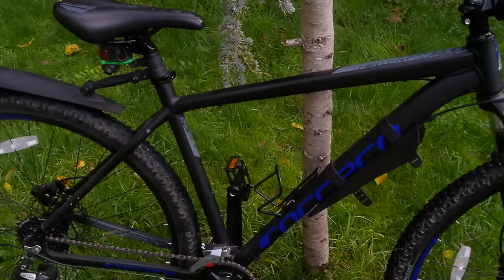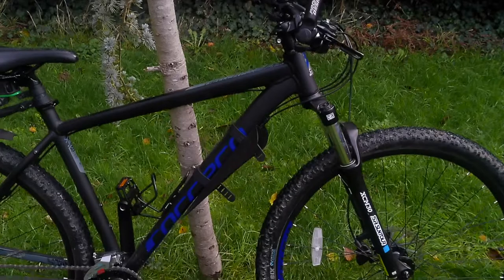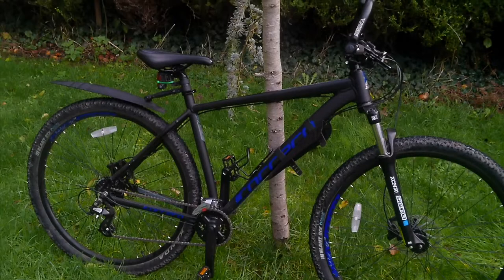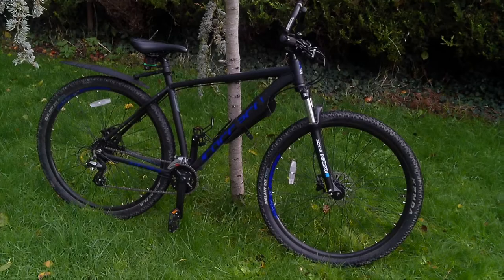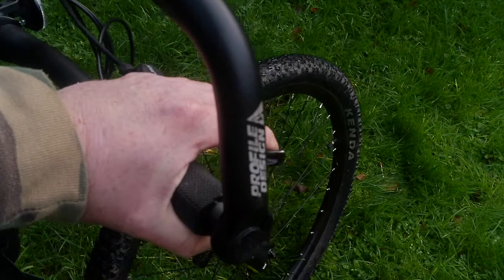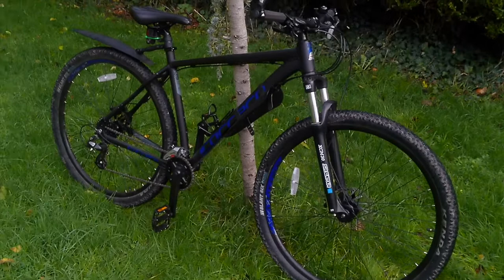Overall the bike has been superb, no problems at all with it. One thing that came up — somebody said they were considering buying the Carrera Hellcat and were told, supposedly by somebody from Halfords — because you buy this at Halfords, and I am not affiliated with Halfords, this is a totally personal review — that if you buy one of these you're going to have to regularly bleed the brakes because it has a hydraulic brake system, which I've never had before. Over a year later and they were as good as gold. Not had to bleed them at all, so I really don't know why anybody was put off by being told that. Seems a bit odd to me.